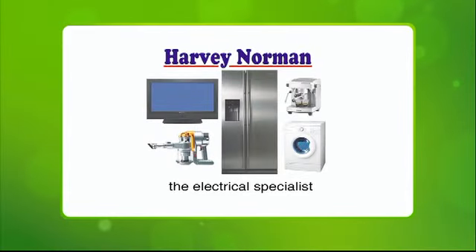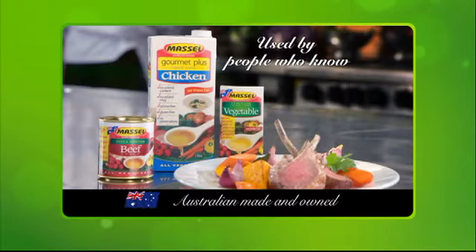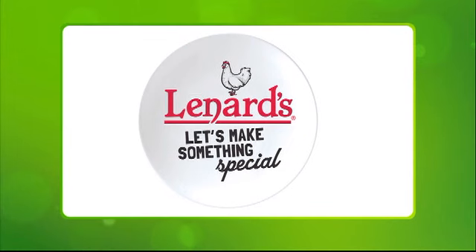This program brought to you by Harvey Norman, the electrical specialist, Macelle, quality you can taste, and Leonard's Chicken, let's make something special.